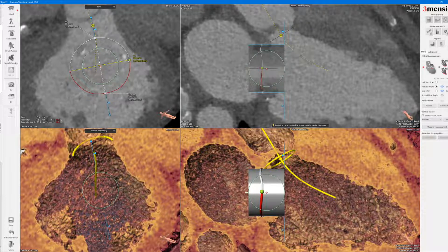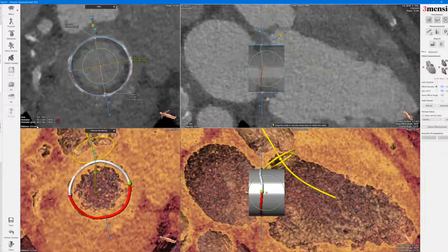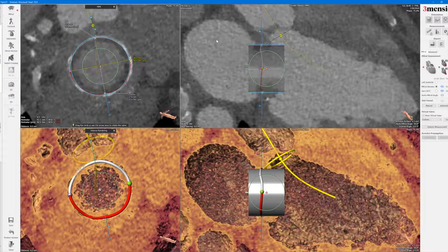Ideally the two poles would align in the LVOT, but sometimes it doesn't happen, and sometimes it would be totally misaligned in terms of the commissural post position. So once you have that, you can go back and scroll back up to the zero millimeter plane — the plane that you derived — and then you can right-click.